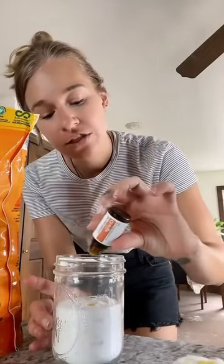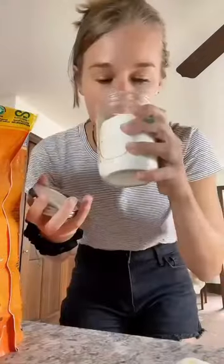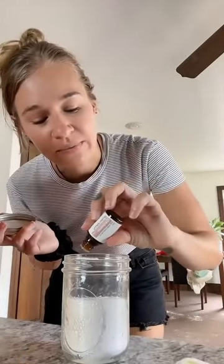Just add about 10 drops. This smells so good, but I kind of want to add lavender too. With geranium, because I think the floral and the citrus work really well together.